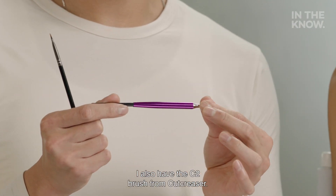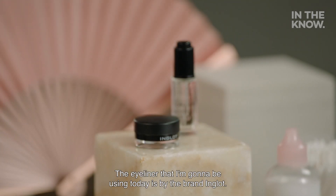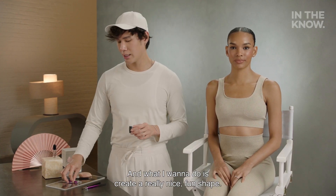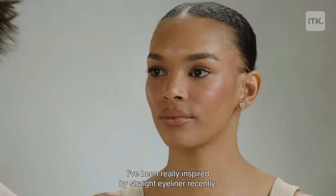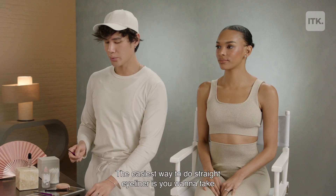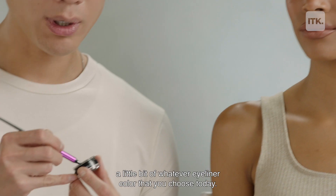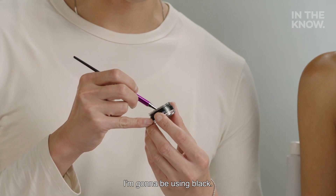I also have the C2 brush from Cut Creaser. The eyeliner that I'm going to be using today is by the brand Inglot. What I want to do is create a really nice, fun shape. Today, I'm going to be using black.